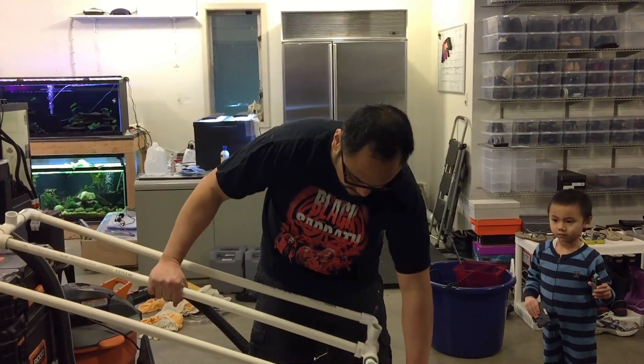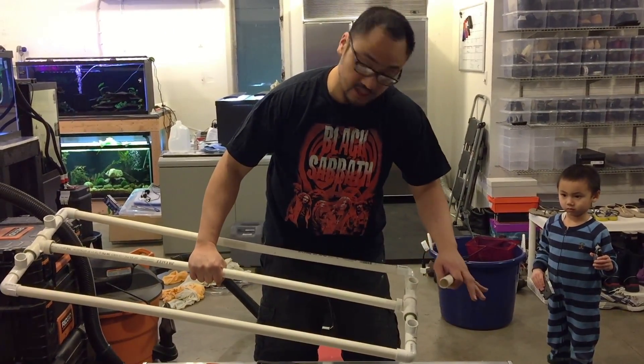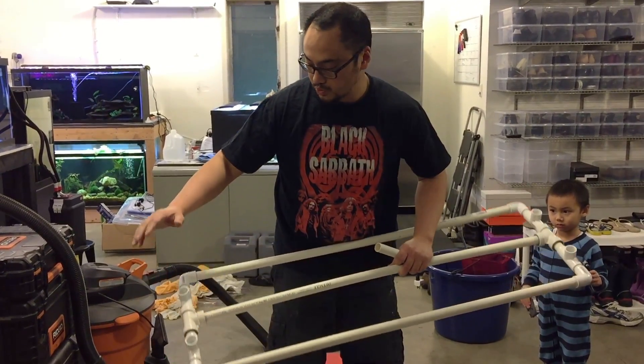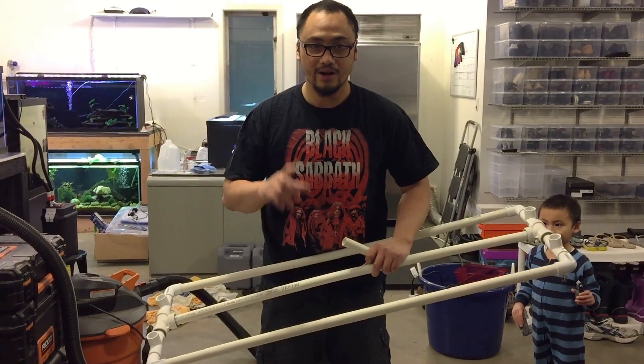The last thing I need to do is just put some risers on here — two risers on this side for the power heads and two risers on this side for the intakes, which will be covered with sponges or sponge filters. I'll check in with you later.